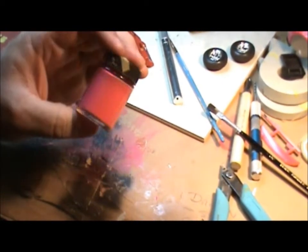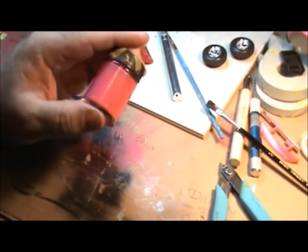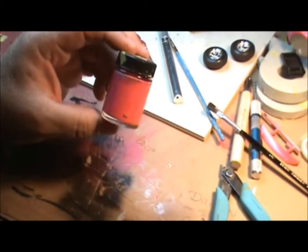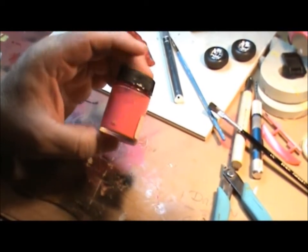Now we've got all this — this would probably do a whole other car, but I didn't know how much I needed so I just did the whole thing. To be honest with you, I had a little bit left over from the last time I repainted the Mustang. It didn't last very long — I'm talking like a month or so, not hours. We're talking weeks.